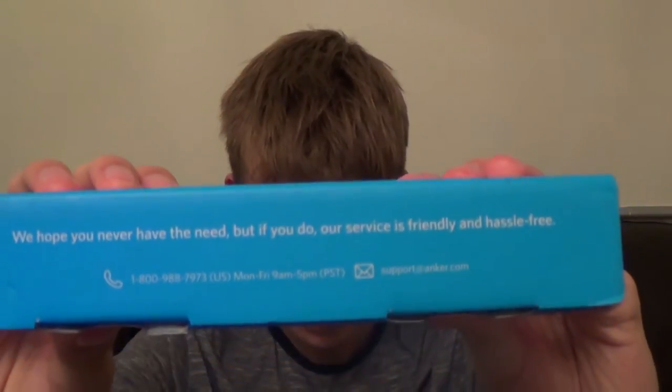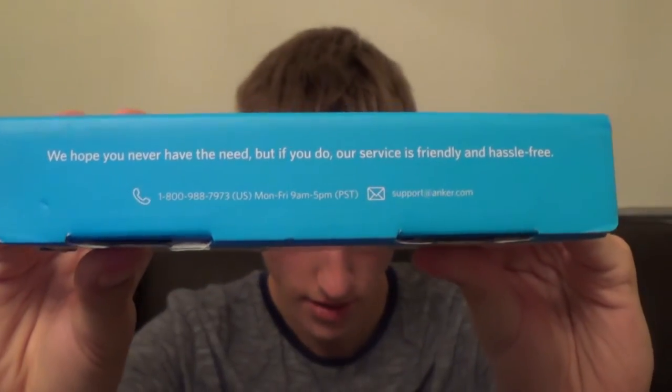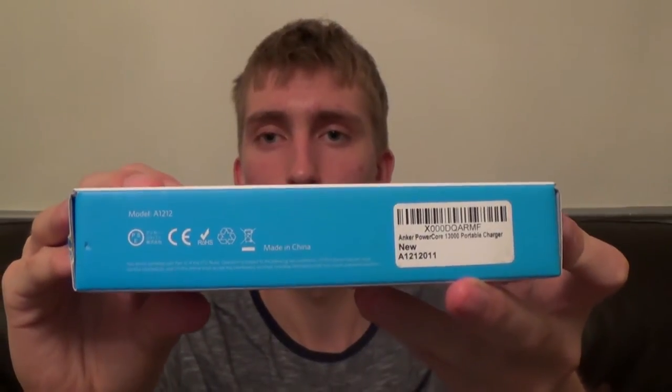On the side there's more writing that says 'We hope you never have the need, but if you do, our service is friendly and hassle-free,' and then underneath you get some contact information and an email address. That's basically just in case you have any problems with the device. On the other side you get the barcode and some more packaging information.